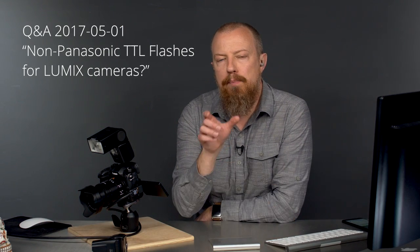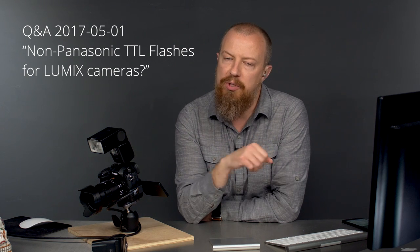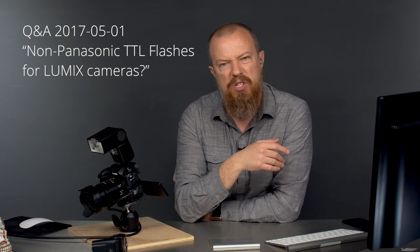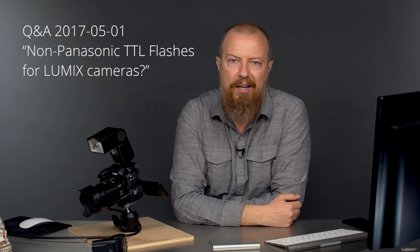Good morning, everybody. You are watching the breakout of the Q&A session. This is one of the specific questions that was asked, so if you're looking for the answer to just that question, you can watch just this video. If you want to watch the entire Q&A session, which has a lot more feedback from the live audience, just click here and you can watch that entire video.